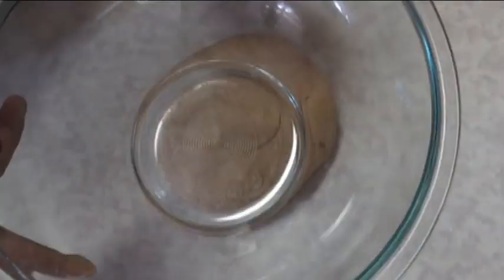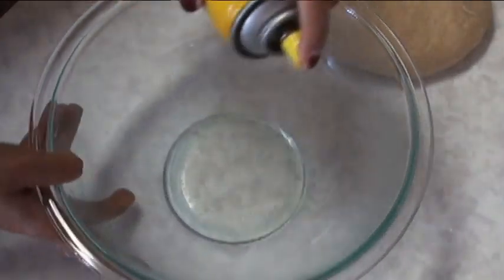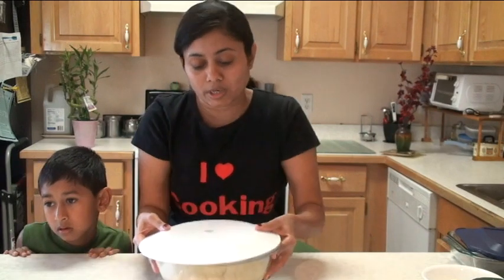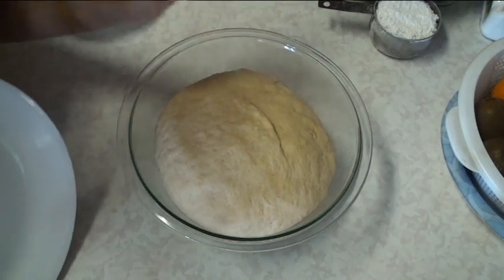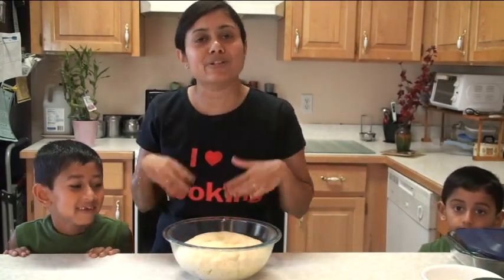Here I have a bowl and I'm going to spray it with butter-flavor spray, put the dough in, cover it, and let it rise for half an hour. The dough has been resting on the counter for half an hour and it looks great — it has risen nicely, almost triple in quantity. It's good, and now it's time to roll it and make the doughnuts.